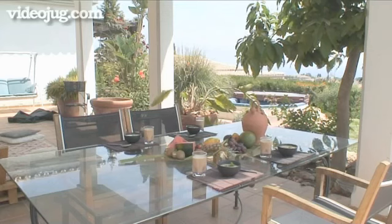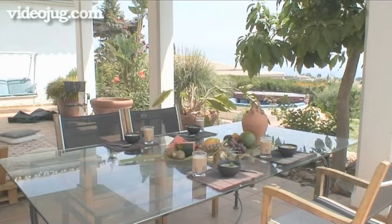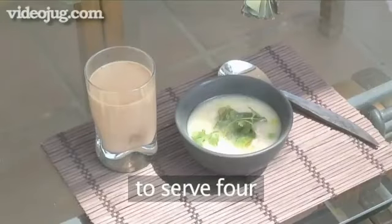Hello and welcome to VideoJug. We're going to show you how to make a Thai breakfast. You will need the following ingredients to serve four people.